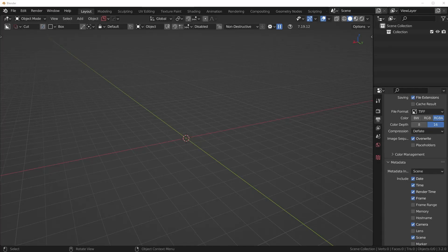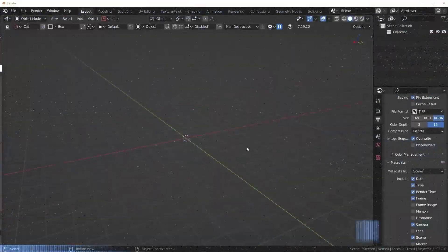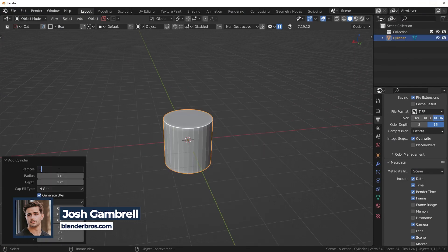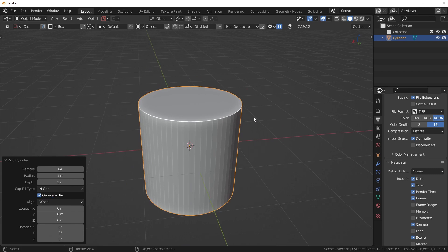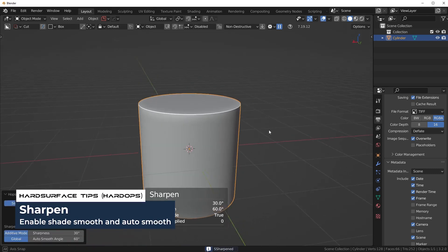What's up guys, in today's video we're gonna do a little bit of some simple hard surface in Blender. The first thing I'd like to do is add in a cylinder — that's what we're gonna start with. Shift+A, then cylinder, and I'm gonna change the vertex count to 64 to make it nice and smooth. Then with Hard Ops I'm gonna press Q to sharpen it, which will give us that nice smooth effect around the cylinder.